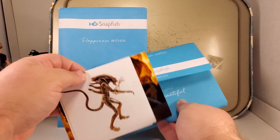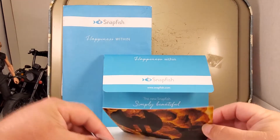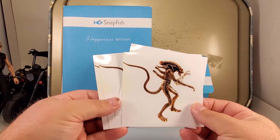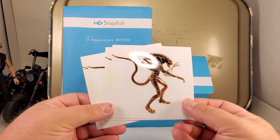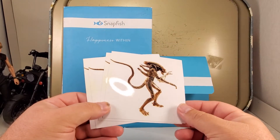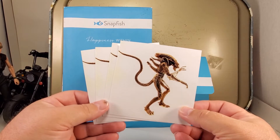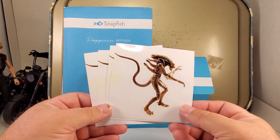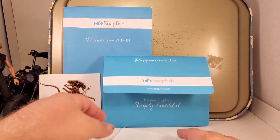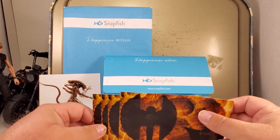I'll do these little ones first. I've got four of these four by four alien xenomorph prints. I think they're super cool, I like the way they came out. They'll be up in the shop for sale soon.